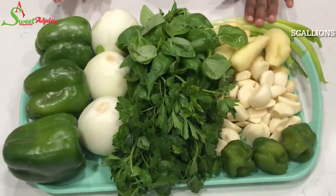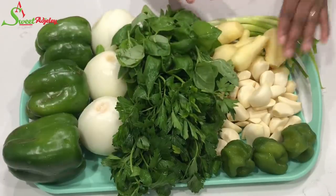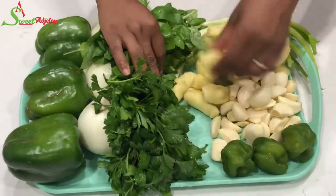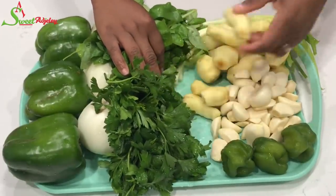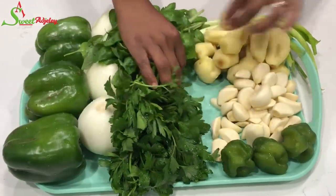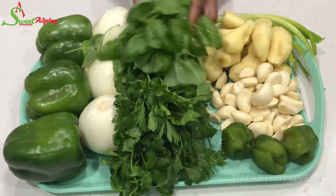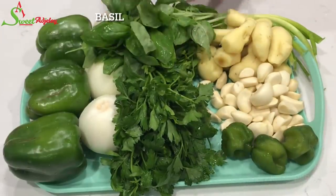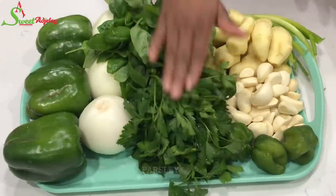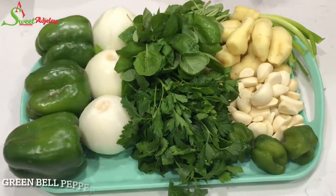For this recipe, I have some scallions, green onions, I have ginger, garlic — and see all the ginger I have? Y'all already know how much I love my ginger. So yes, you may add it to your taste, but your girl loves her ginger. I have habanero peppers, which are optional. I have here some basil, parsley — absolutely delicious, some of my favorite stuff — onions, and of course, some green bell peppers.